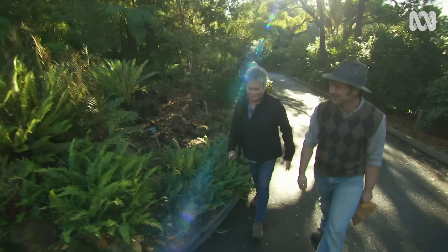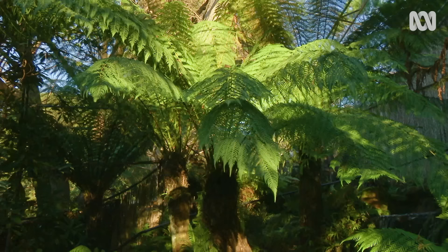I don't have a favourite fern. I don't think I do. I've had a thought to think about that and there are too many gorgeous varieties.